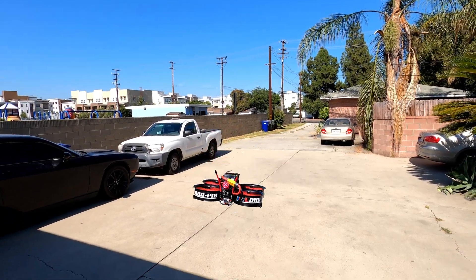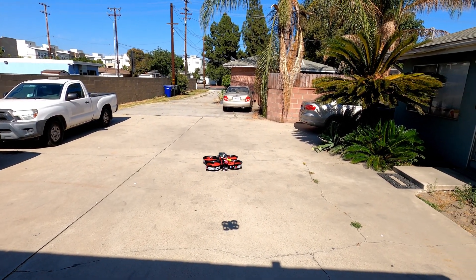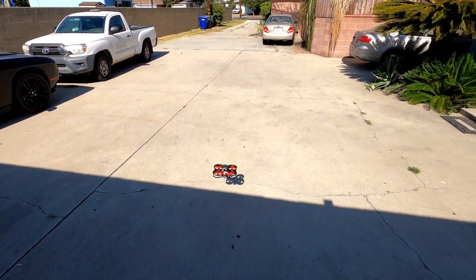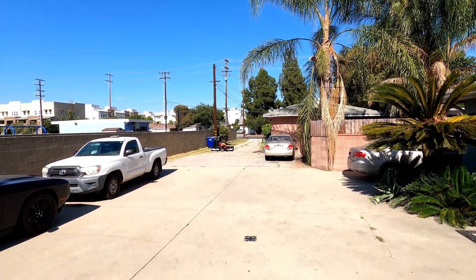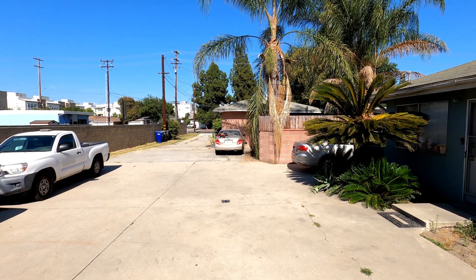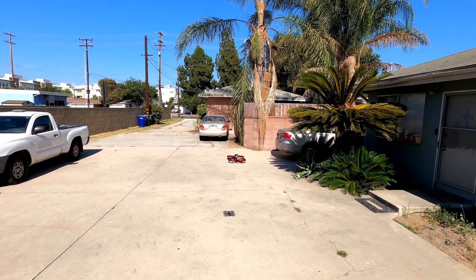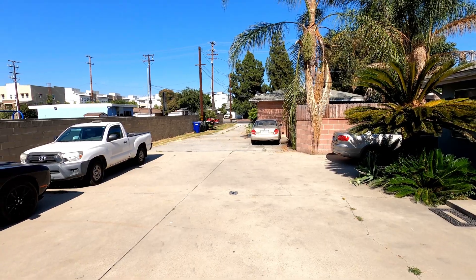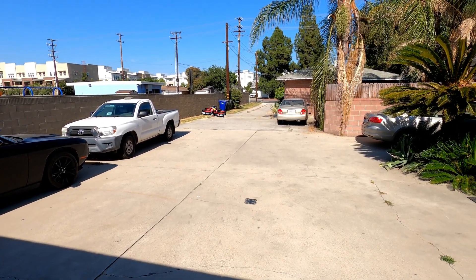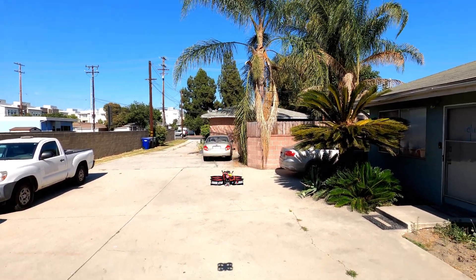So as you can see, it hovers pretty cool. It does drift — seems like it yaws a little to the right, or maybe that's just my thumb. It definitely wants to go by itself in this wind. Do not fly this in the wind because it goes everywhere. Those ducts act like sails — the wind just takes this little bad boy.